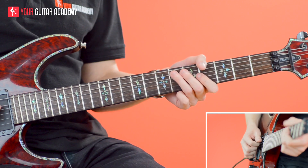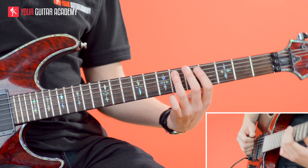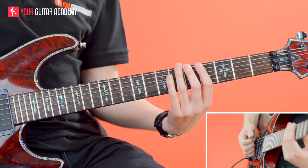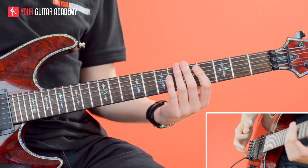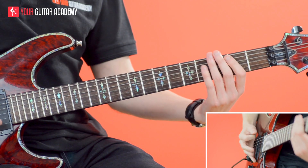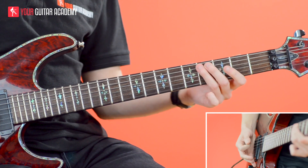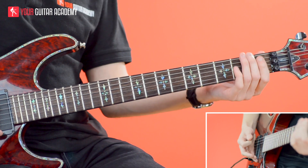We start on the sixth fret of A and then pick the fifth fret of E. I just add a palm muted low E string just before that. Then I do the same thing on the fourth and third frets, and then on frets two and one.